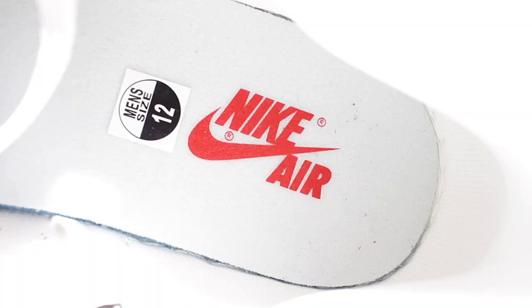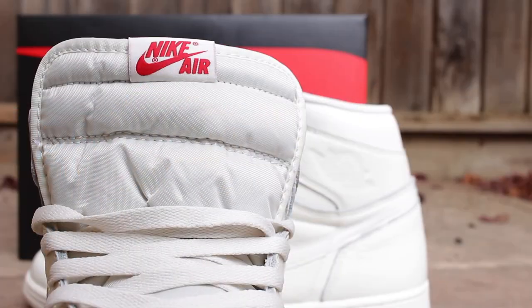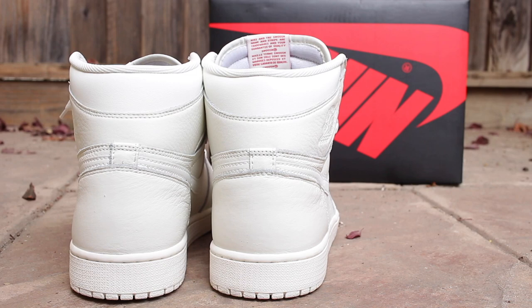I know you guys have seen these shoes before, so I'll get into it really quickly without wasting any time. On the inside of the sneaker, you see that it comes with the Nike insignia. And also on the outside of the sneaker, the uppers, including the tongue, are mostly covered in SAIL, as you can see. The Nike insignia at the top in red there adds a nice little touch.